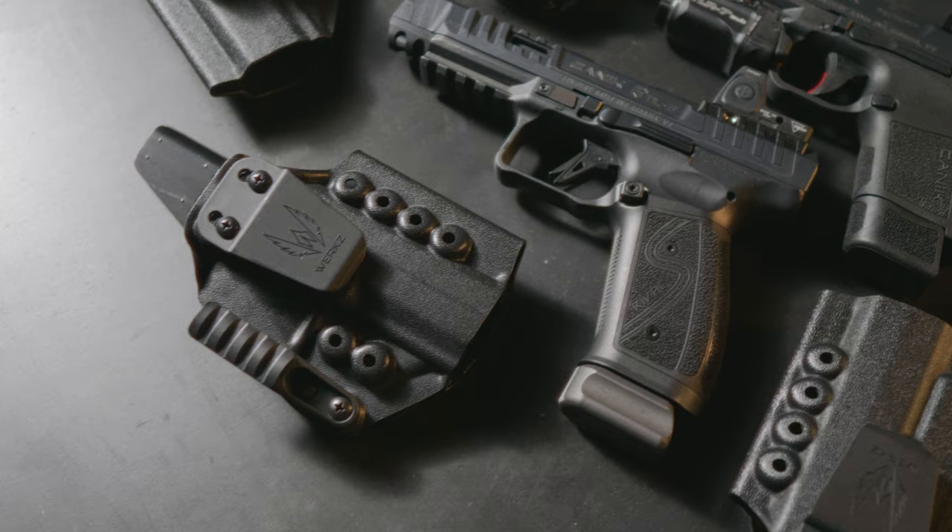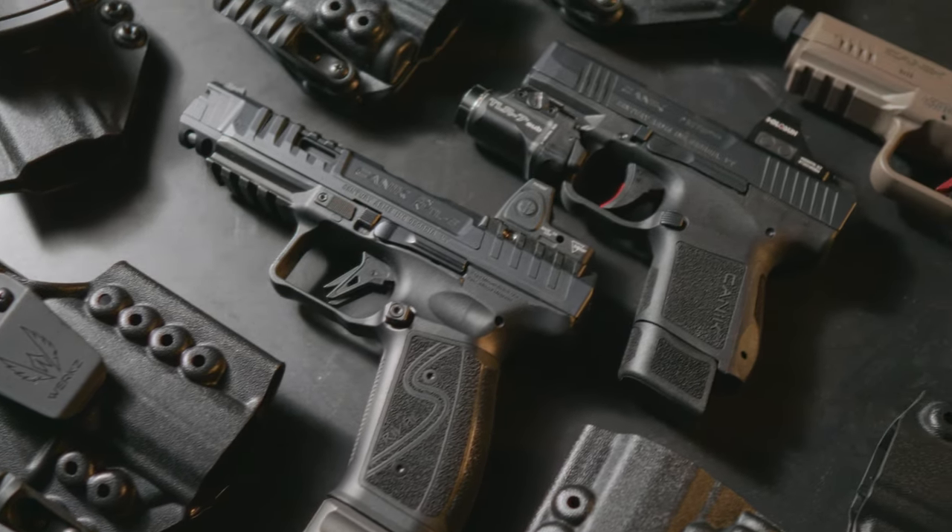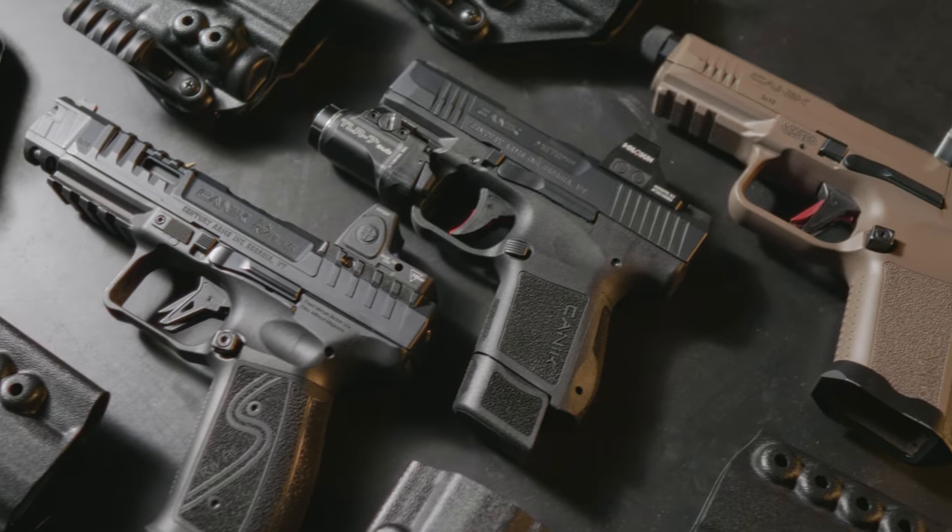We've also noticed in this process that these pistols are different. Some are different in the trigger guard, some are different in the overall height. As a result, we're announcing support for almost all the Canik pistols.